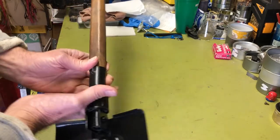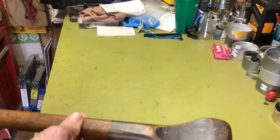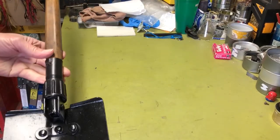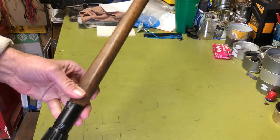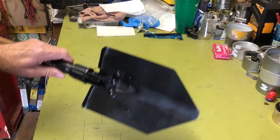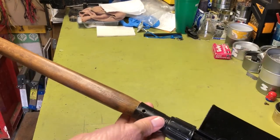I decided to just leave the original paint on it, but I did give it a coat of linseed oil to condition it. There you go. It's a little longer than the original and it's got the hole, so I think overall it'll be a better shovel with the new — well, old — paddle handle on it.